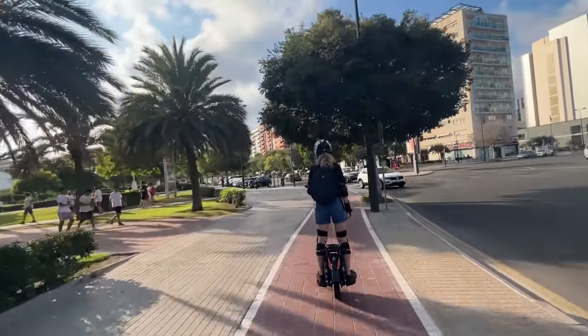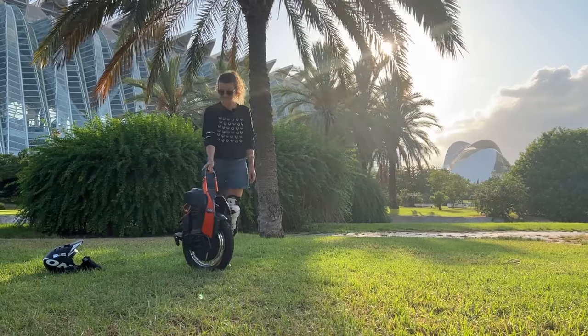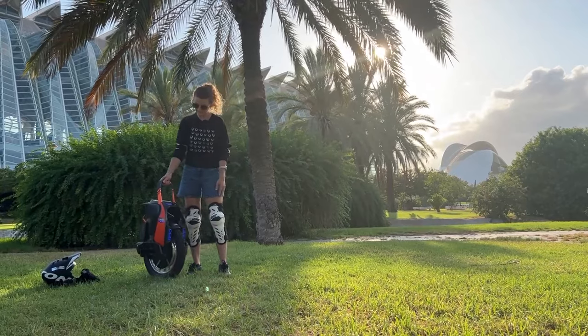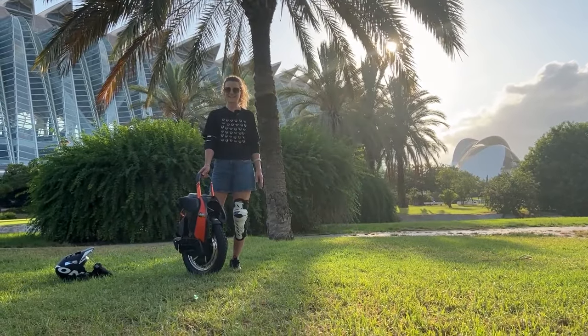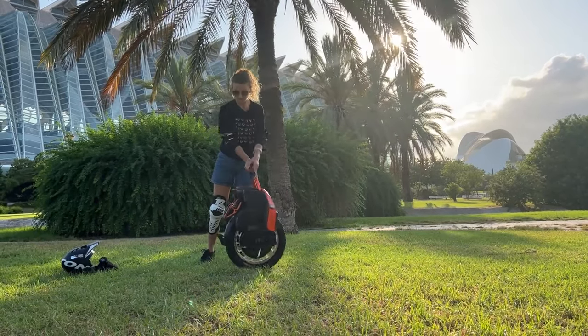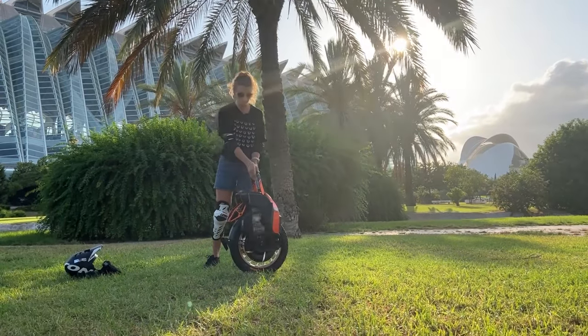This unicycle is something between the Kingsong S18 and S22, but it's small. It feels smaller than the S22 and it is less maneuverable than the S18. It has a great suspension — I really liked it, it works with no problems.